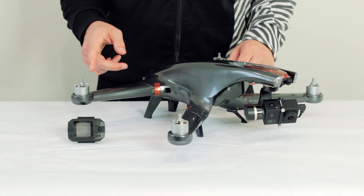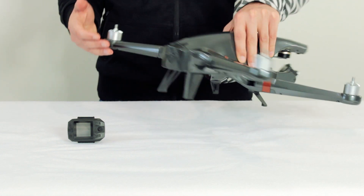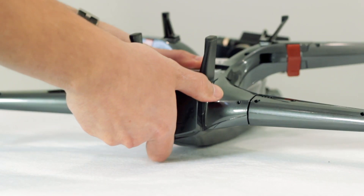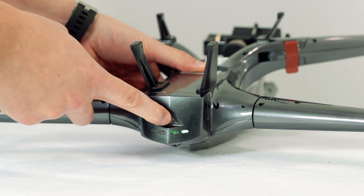Let's go over pairing the sports watch remote now. Just as we did before, make sure everything is powered off. Then set the Halo Drone into binding mode by flipping it upside down and powering it on.